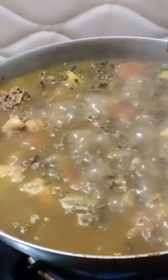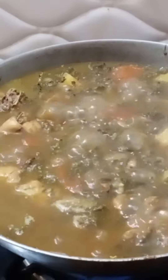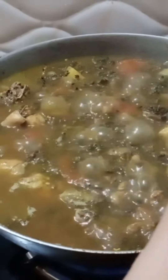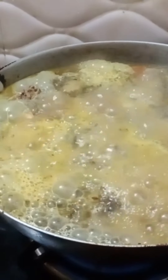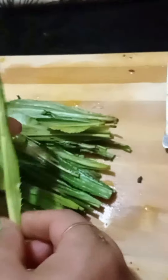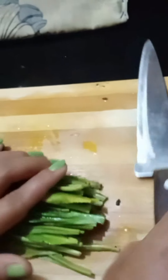When it is boiling, I will add baking soda so that the flour will be soft. I will add the baking soda now.